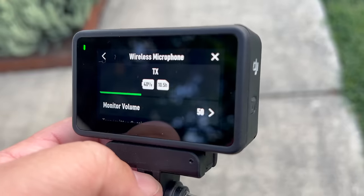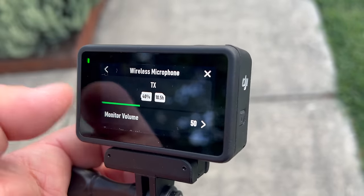You can even plug the Action 4 into your computer and use it as a webcam like before, but you can also select the mic as a source — it's called Capture Inactive — and that works perfectly. Now, some things I've noticed that are missing: you can only use one microphone, not two. And it does not record a separate track the way the Pocket 3 does, where it records the microphone to video but also keeps a separate track with the internal audio.